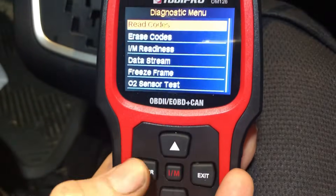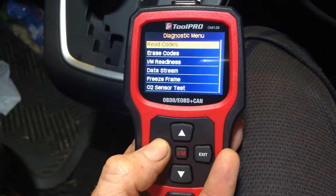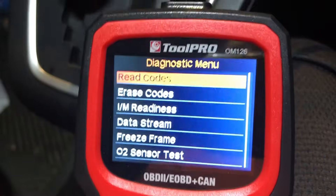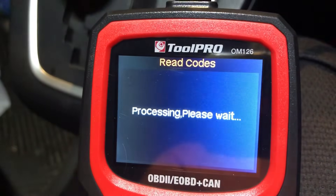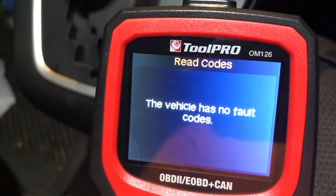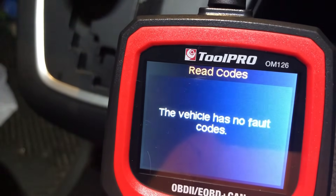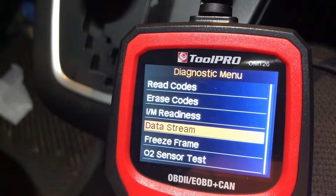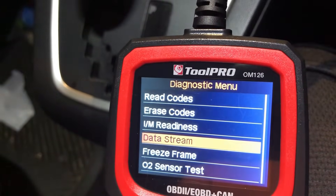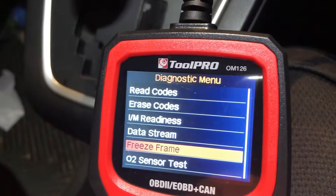I've just pressed enter to get into that screen. I'm going to have to zoom in a bit because it is quite a small screen - you'll need to be that close to read it. So we can read codes, and it's pretty quick at returning messages. Having the cable connection probably helps. One of the reasons I bought this one is it has the data stream option.